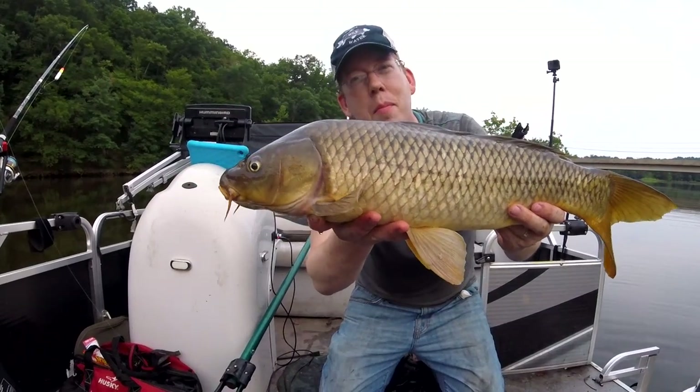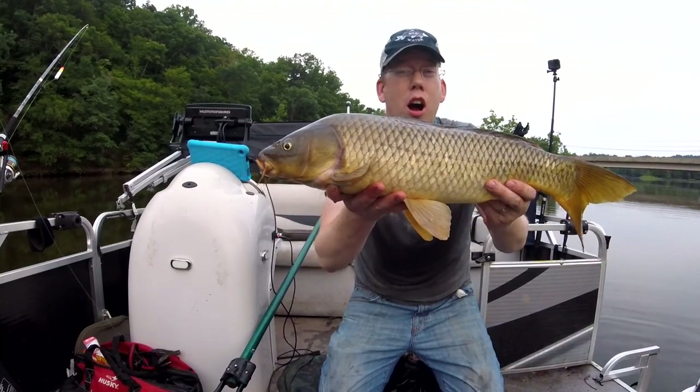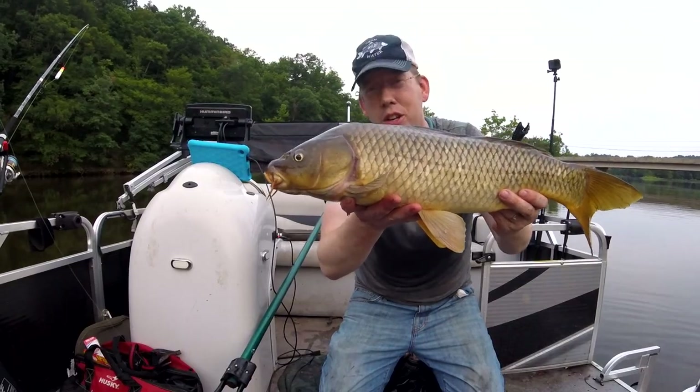Hey, Luke here with catsandcarp.com and we're catching carp in the summer. I'm going to show you all the tips and tricks to do it too.